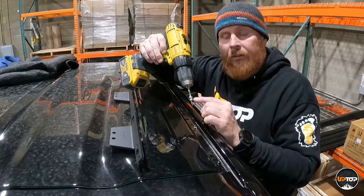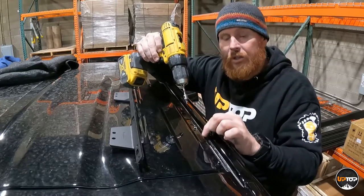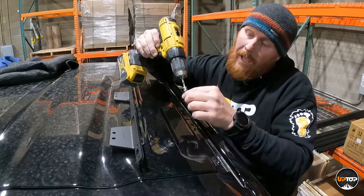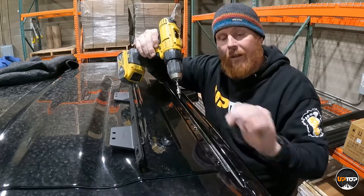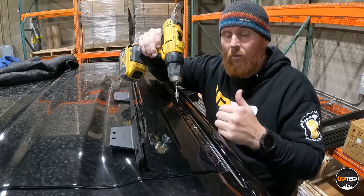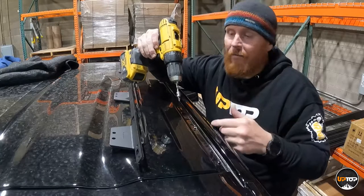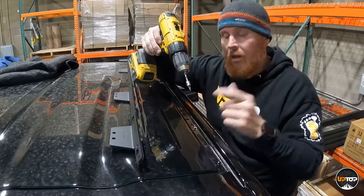We've set the depth on the stop collar at about a half inch. That's more than enough to get through the sheet metal in the drip rail, and not enough to do any damage to the headliner or anything underneath it. It allows you to drill this hole blind without dropping the headliner to check what's underneath. We've already done that for you — half inch, good to go.